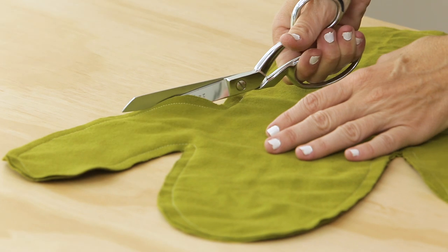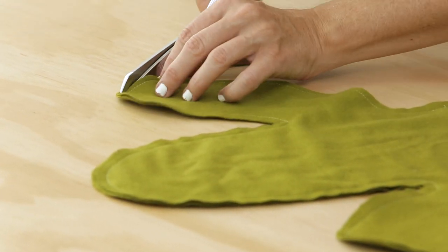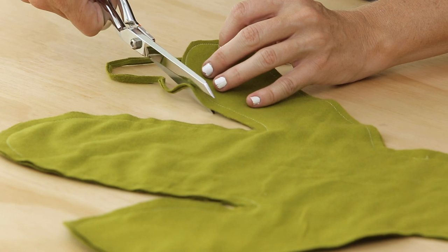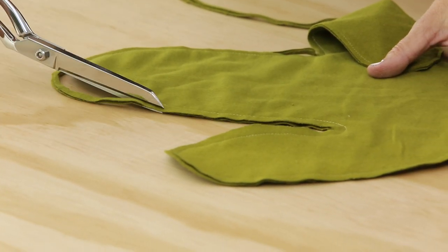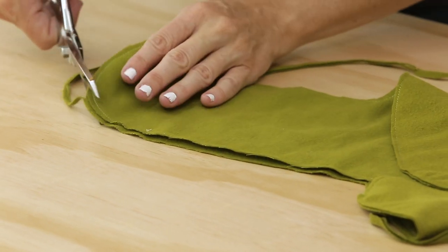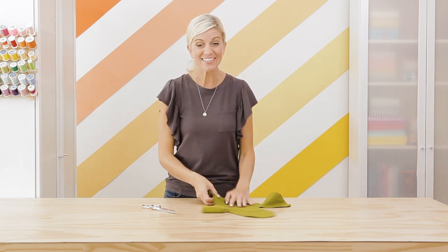Now, before we turn it right side out, let's trim down our seam allowance a little bit. This will just help all those curves lay really nicely. I'm cutting down to about an eighth of an inch - just make sure you do not cut into the stitch line. Some people like to clip around the curves; I think that trimming just takes out some of the bulk and it lays a little better, especially if you're working with a garment. I've gone all the way around. I'm not going to trim this opening area - we're going to leave that just as it is so it can turn under easily.